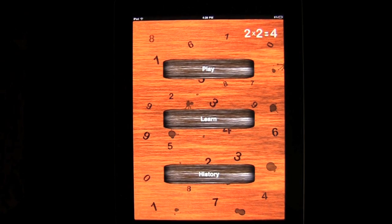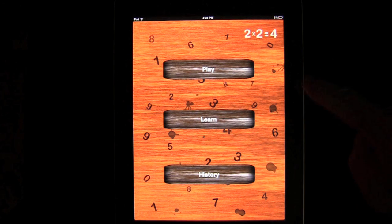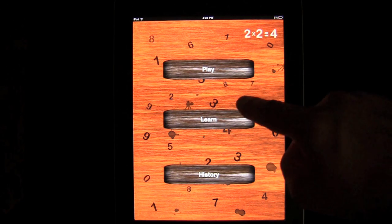Crazy Mike from crazymikesapps.com with an iPad app demo for 2x2 equals 4. This app is developed by the Apple Mac Brothers and it sells for $0.99. Currently on sale in the iTunes App Store in the education category. It's all about learning multiplication and division on your iPad in a fun way for kids.